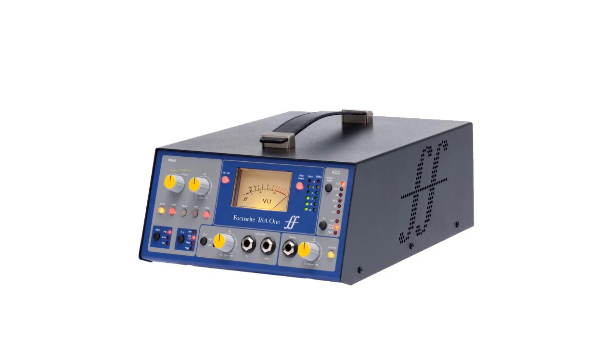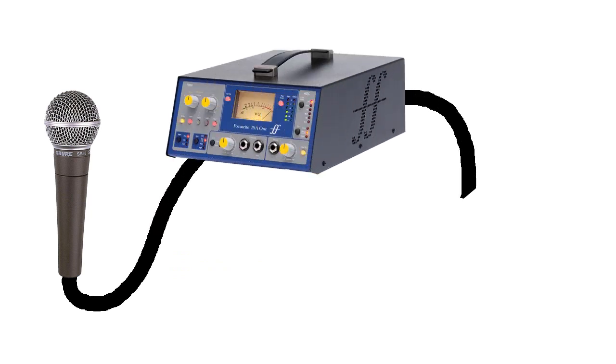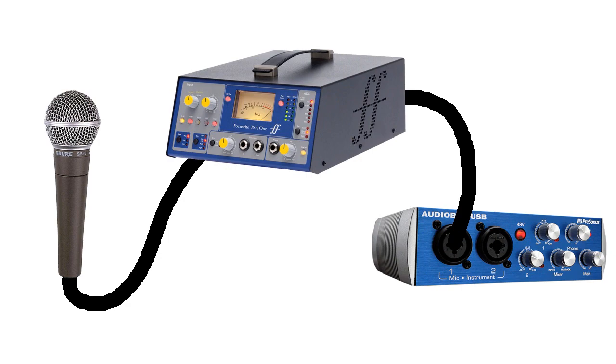A preamp really comes into play for dynamic and ribbon types, because they're not as sensitive or are quieter than a condenser mic. A preamp is a piece of hardware you run your mic through that boosts the input in a proficient way, leading to a lower noise floor and a more defined sound.